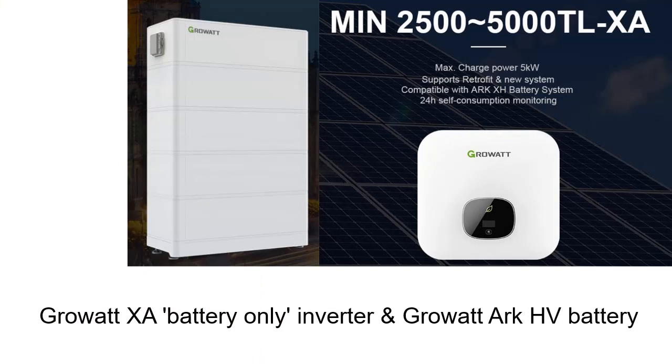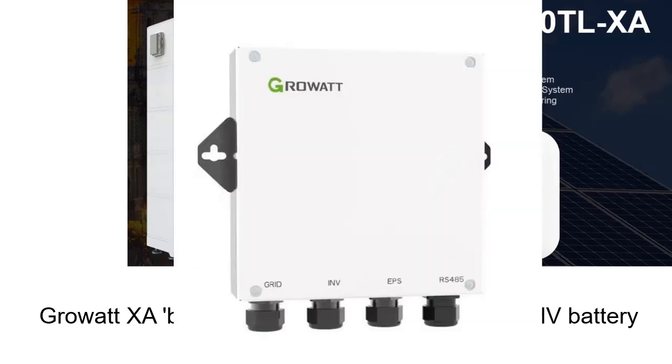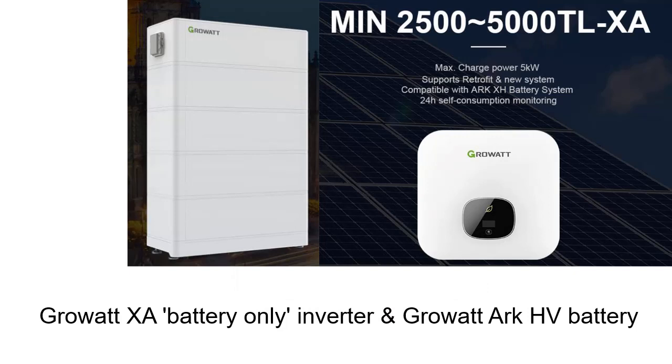If 13.5 kWh of storage and $18,000 is too expensive and too large for you, here's another solution from GrowWatt — a 5 kW inverter on the right, and a battery stack that goes up in 2.5 kWh modules. If you had 5 kWh of storage, it'll cost you about $6,500 installed. It's got an optional backup box as well. If you were to put on four battery modules, so 10 kWh of storage, the price would be up around the $10,000 mark.